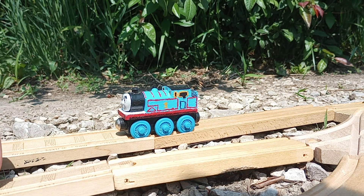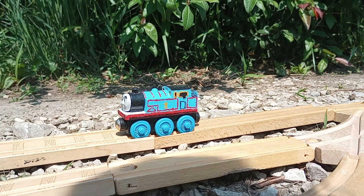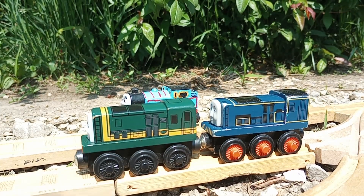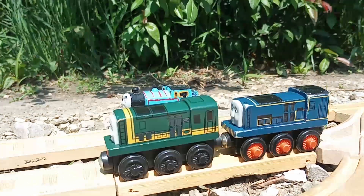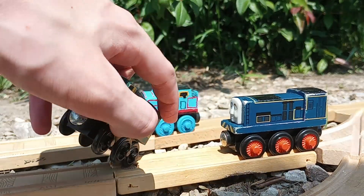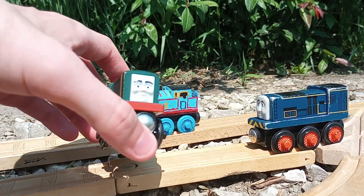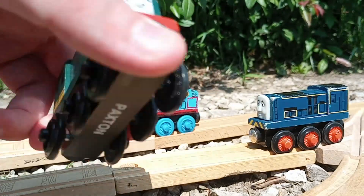I would like to start this off with a pair of engines that I've already unboxed, but have not shown on camera quite yet. It is Paxton and Sidney — the two bumbling awaits. Let's go ahead and look at Paxton. I tried to get the 2013 version because he just looks a lot softer, if you would. Great detail on this model.